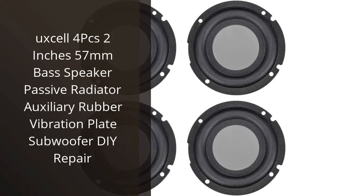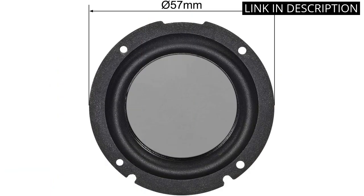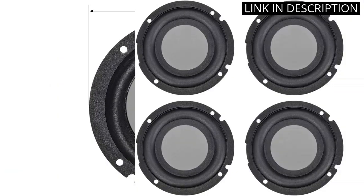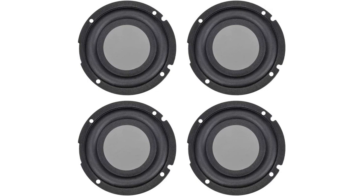I recently purchased the UXL 4 pieces 2 inches 57mm Bass Speaker Passive Radiator Auxiliary Rubber Vibration Plate Subwoofer DIY Repair, and I'm really impressed with the quality. The rubber material is very durable and the design looks great. The sound quality is also very good and I can really feel the bass when I turn up the volume. I'm also very happy with the price — it's very affordable and definitely worth the money. Overall, I'm very satisfied with this product and would definitely recommend it to anyone looking for a good quality bass speaker.